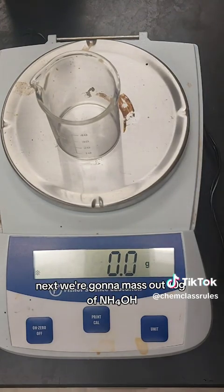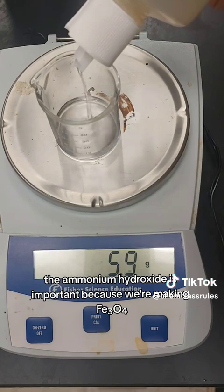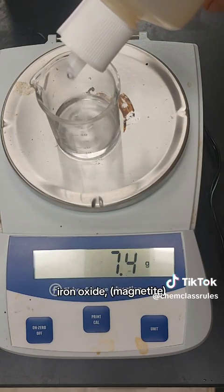Next, we're going to mass out 10 grams of ammonium hydroxide. The ammonium hydroxide is important because we're making Fe3O4 — iron oxide magnetite.